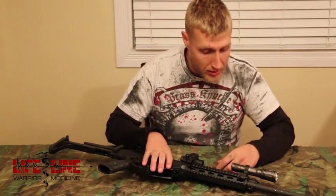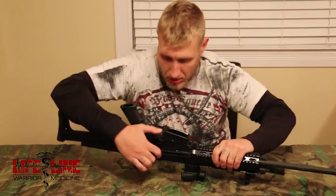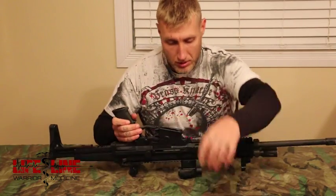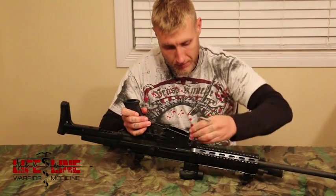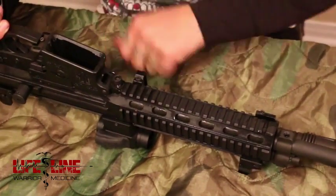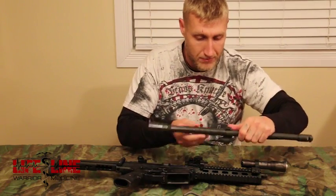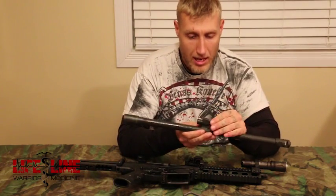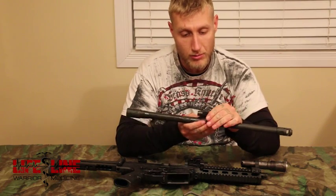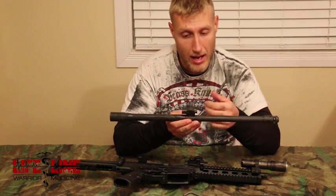I'll show you how to take the barrel off — it's really simple. Take the gun out of battery, lock the bolt to the rear. The barrel has a dimple in it and this bolt here blocks the barrel from moving with just that little dimple. The gas block has six different positions: a suppression setting for running a suppressor, and then positions one through five depending on what cartridge you're using or if you're having gas issues.